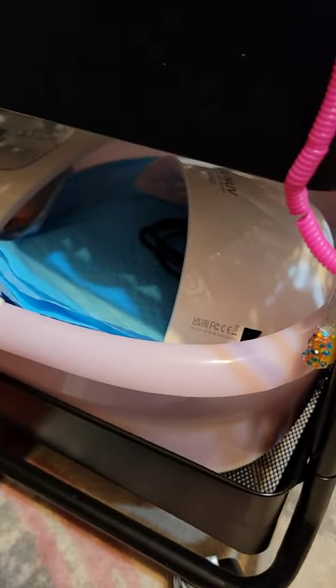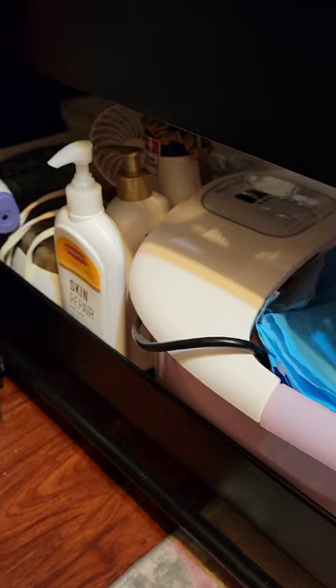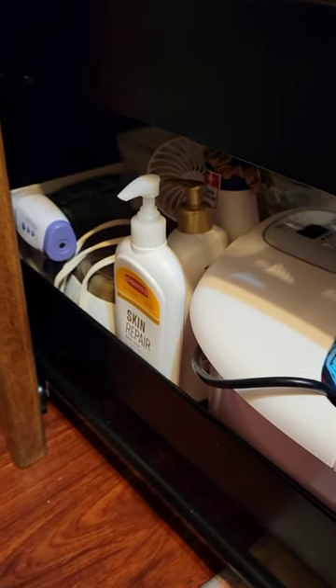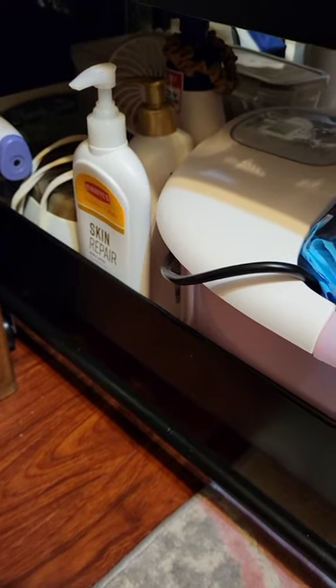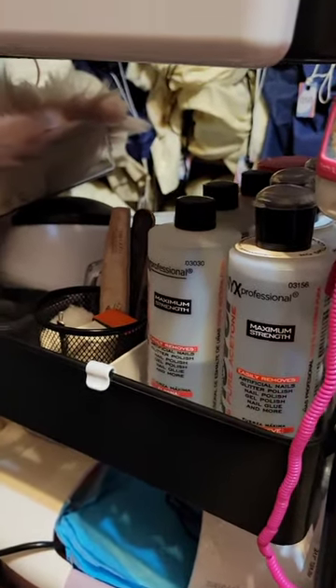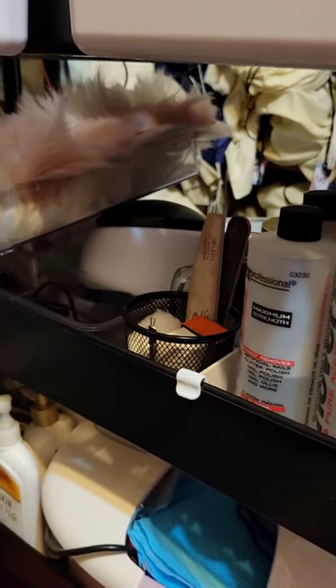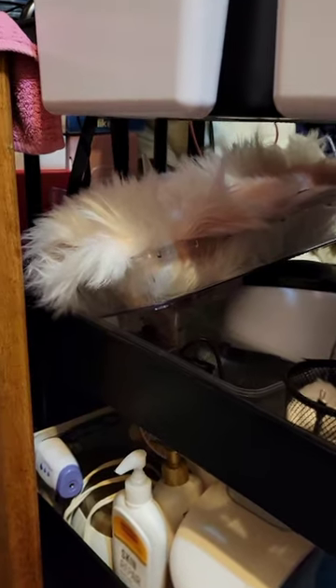I'll start showing you basically what I keep on it. The bottom shelf is where we'll start — this is basically my pedicure area. I have a lamp to do nail polish and gel polish, and then we have the foot bath itself, it's a massage one. There's also lotions, and way in the back there's a container that has all my little pedicure implements.